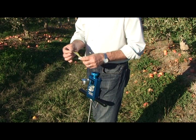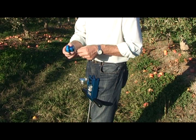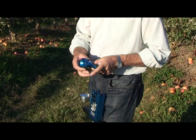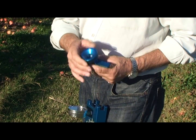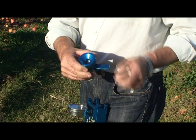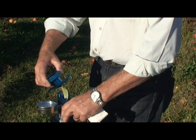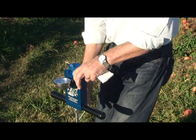We then take the leaf sample and place it in the lid of the pressure chamber, and then seal the lid with the stem of the leaf protruding through the lid. We put the lid back on the chamber and pin it in place.